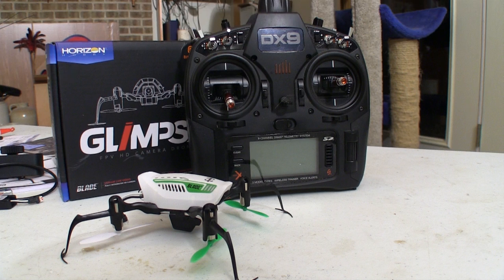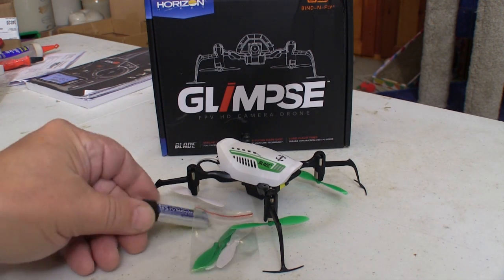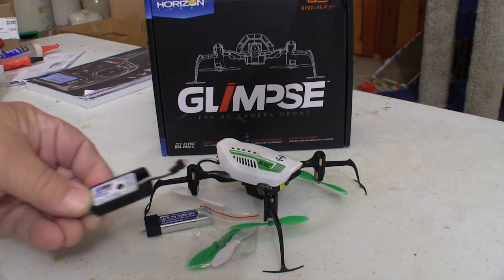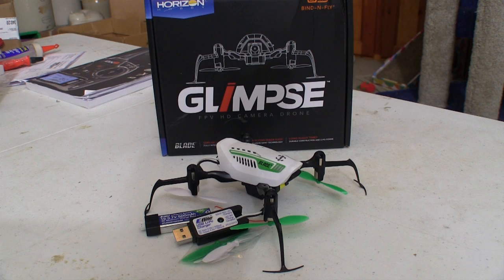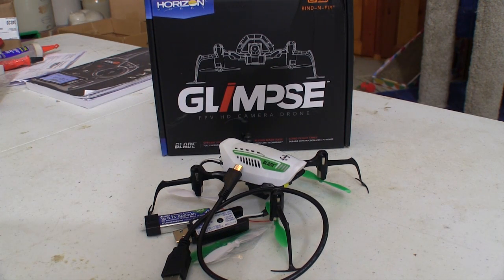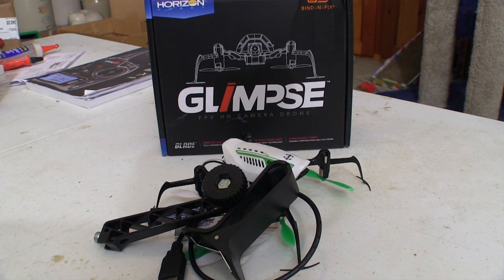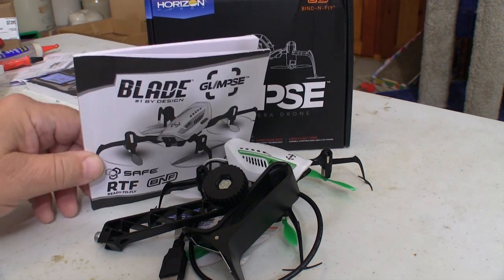This is the bind-and-fly version of the Blade Glimpse that I'm going to team up with my DX9 radio. The Blade Glimpse comes with the fully assembled quad itself, a set of extra rotor blades, a battery, a USB charger for the battery, a cable for downloading the video to a computer, the mount for holding the iPhone, and an instruction manual — though it's not very extensive.